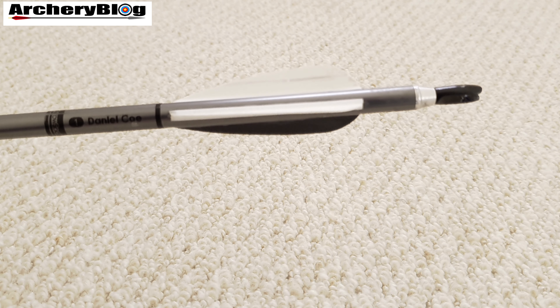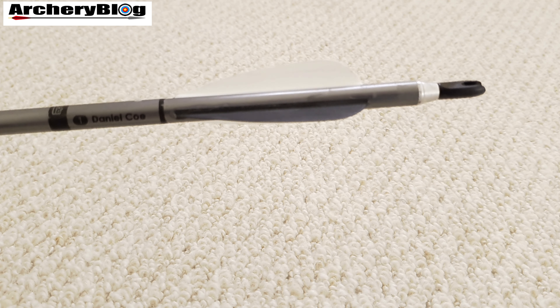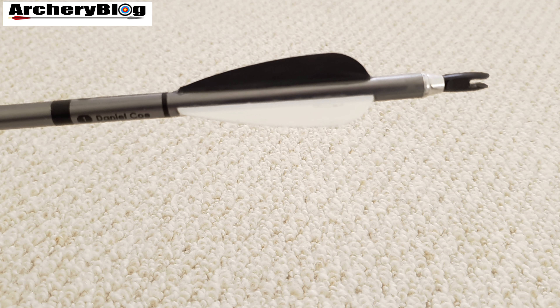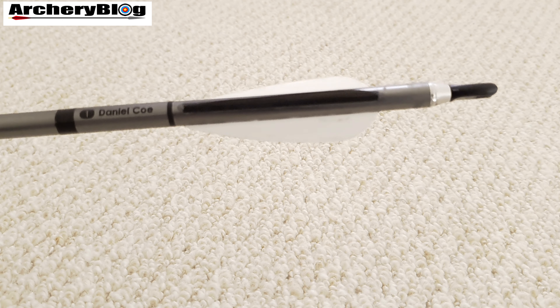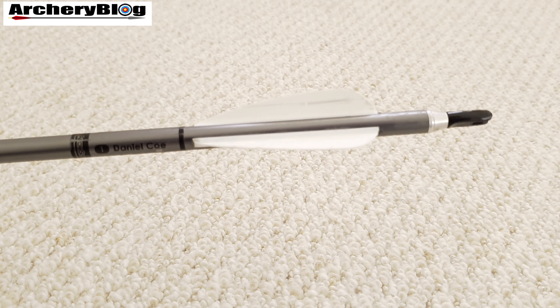On this 2016 arrow you can see I've got black and white fletchings. I've got a separate uni bushing added on the end to take the small G knock. A video is available in the description on how to adapt the 2016s to take a small G knock instead of the super knock.